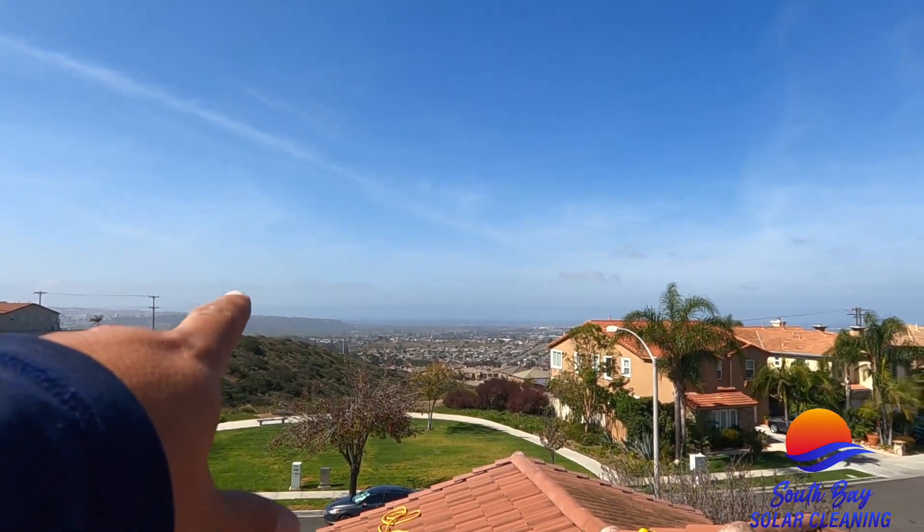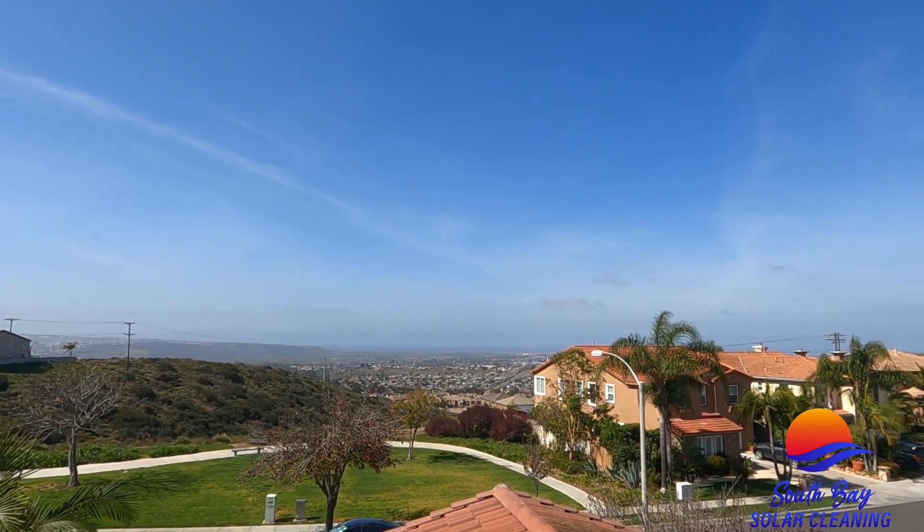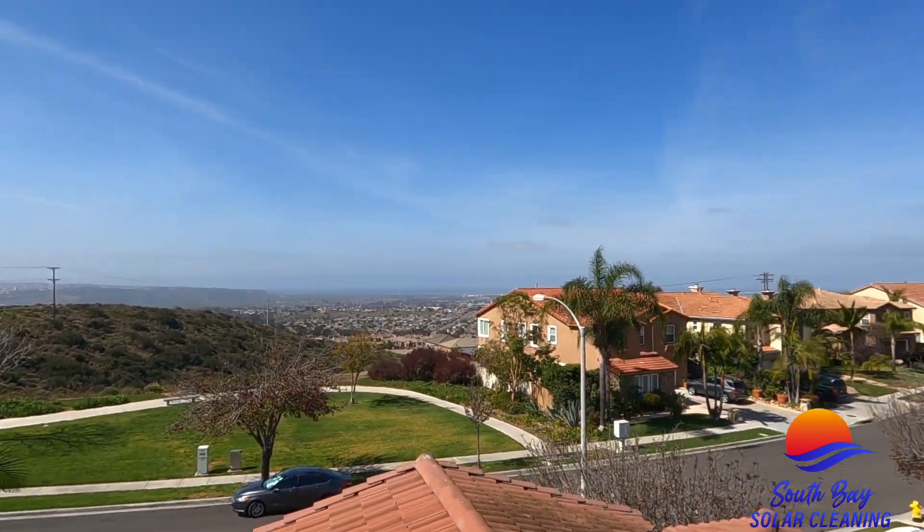We've got the Mexico border, Bullring and Imperial Beach, California out there. Stick around — we'll show you some bird proofing here in SoCal, San Diego.